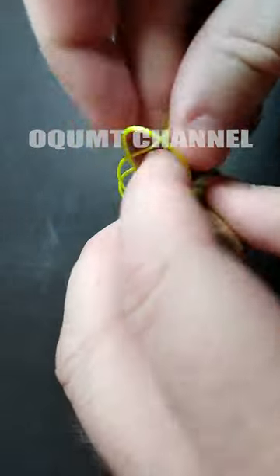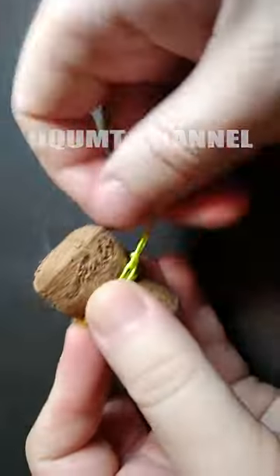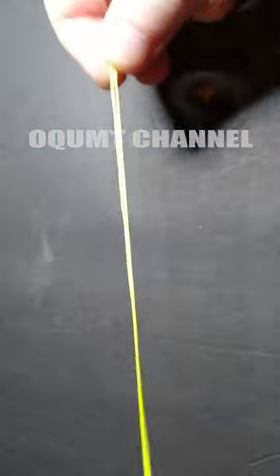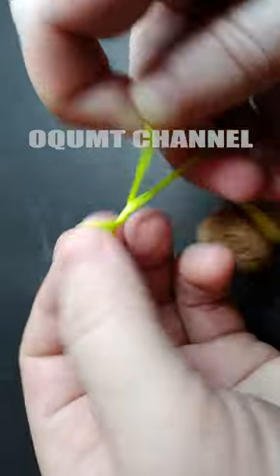You will need a cork that is made from the bark of a cork tree and a cord. Like and subscribe to the channel so as not to miss a lot of cool fishing hacks. Thank you for watching.